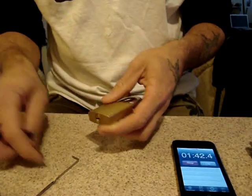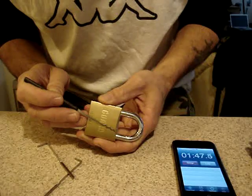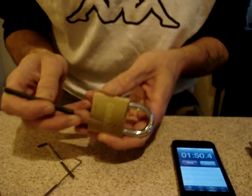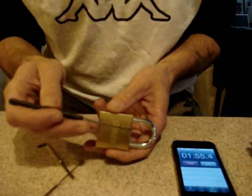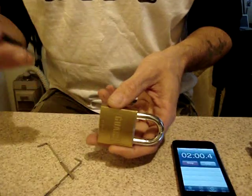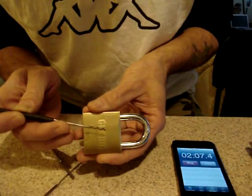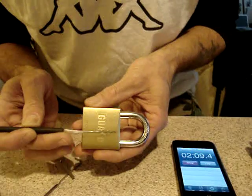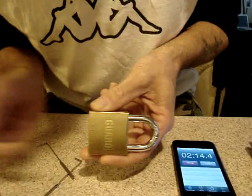In other circumstances it's necessary to emulate the shape of a key, and because the shape of the key is unknown you have to test various techniques to emulate the actual bitting of the key. I like to start raking flat and then slowly angle the rake up.